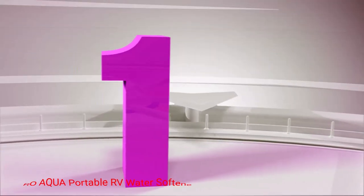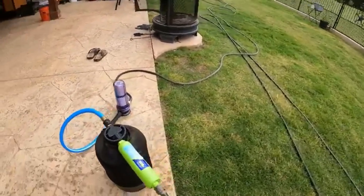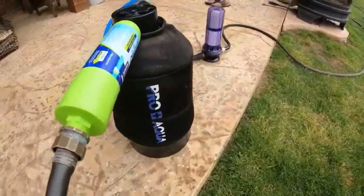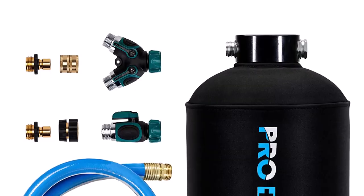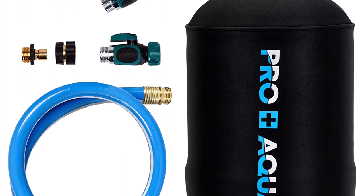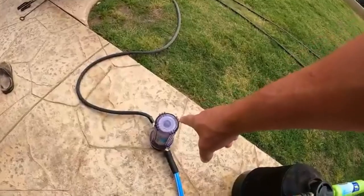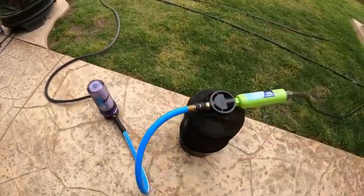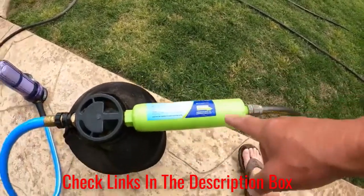Number 1: Proaqua Portable RV Water Softener. You get quite a lot when you go for the Proaqua Portable RV Water Softener. The large container is capable of lasting up to 40 days or 2,000 gallons of water. It is a 16,000-grain capacity container that helps reduce the amount of calcium, magnesium, iron, or any other metallic material from contaminating your water.